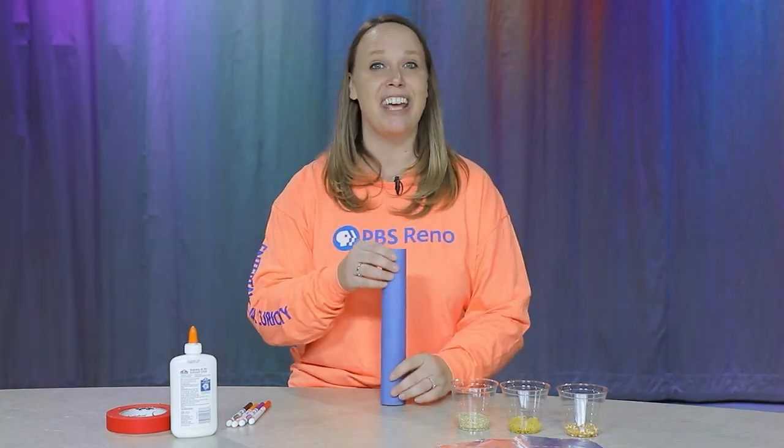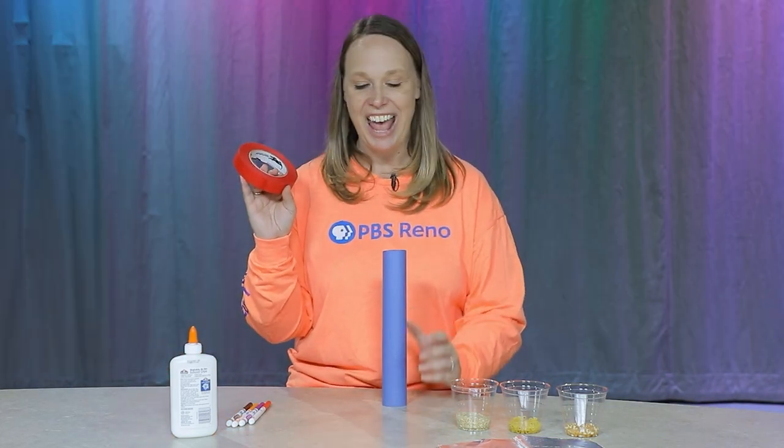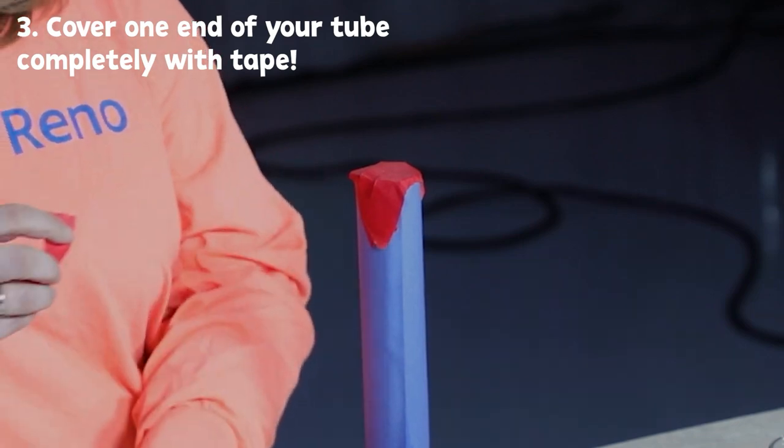Now I'm going to take some tape — it can be duct tape, it could be masking tape. I have colored masking tape today and I'm going to cover one end of my tube completely.